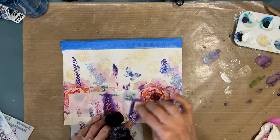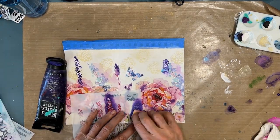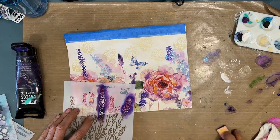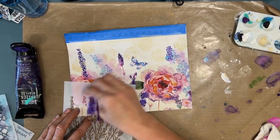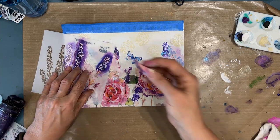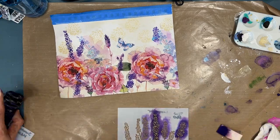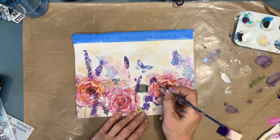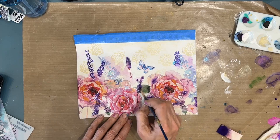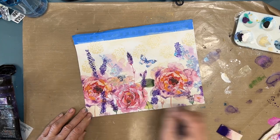I think I should have stuck with some of the smaller heads to keep the scale the same. But the nice part about the napkins is I have two of the same napkin, and this is only one half of one napkin. So if I learn some things on this one, I can redo this page or do it on a canvas and apply the things that I've learned — what would I do the same, what would I do differently? In a lot of ways, that's what I use my art journal for. It is my learning ground, my experiment.